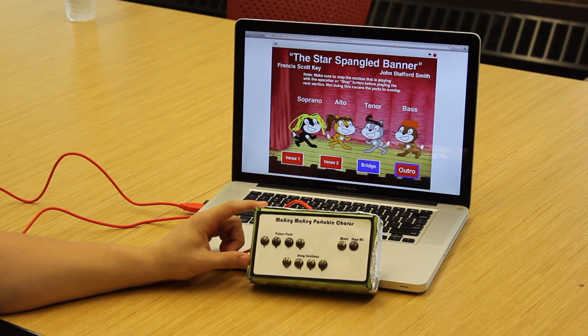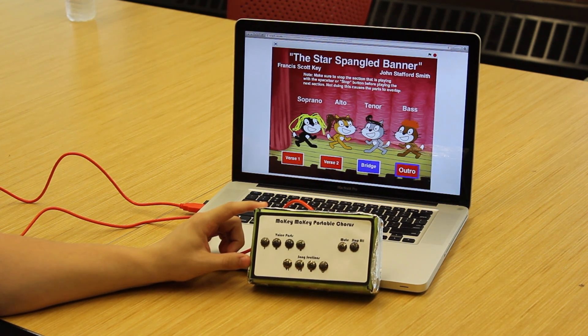The second tool that you can build with the Makey Makey Musical Construction Kit is the Makey Makey Portable Chorus. This tool can be used to split multi-tracks into easy-to-listen-to portions to be used in practice, especially in choral situations.